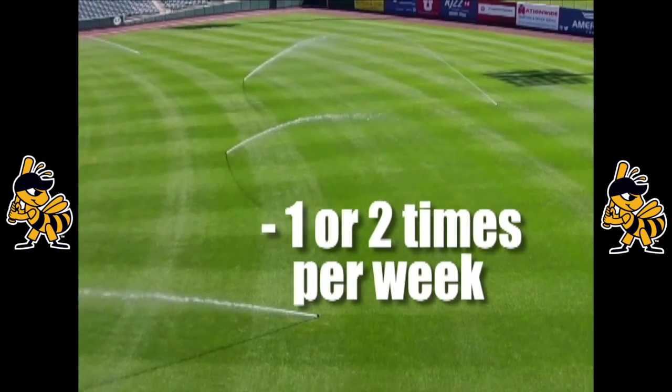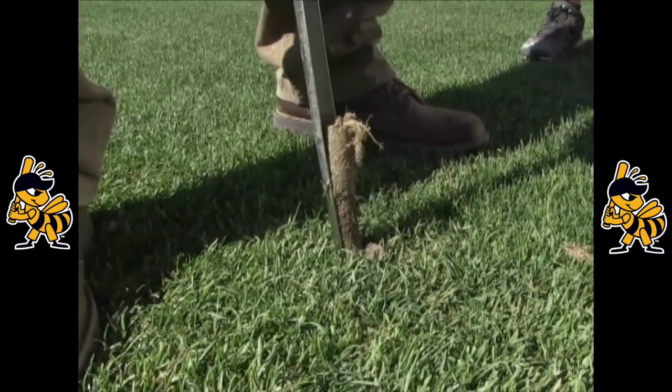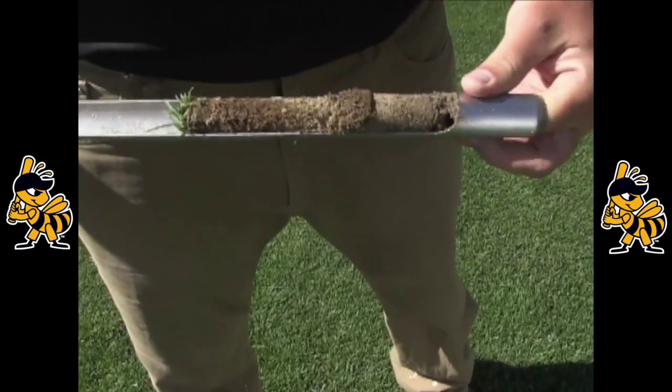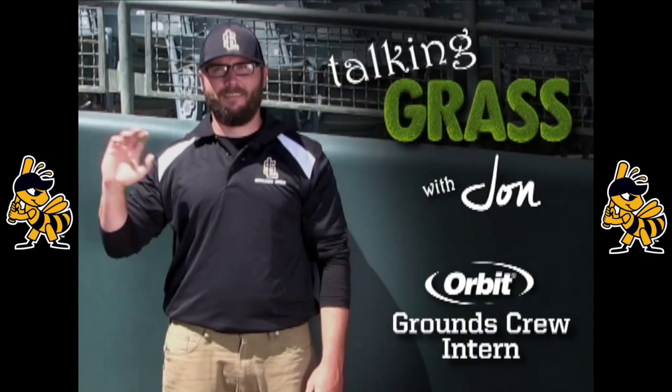shorter periods every day. If you still think it's not getting enough water, check under the grass to see if the roots are moist. What looks like drought stress or yellow grass is sometimes a result of other issues than a lack of water. And that's today's Talking Grass with me, John, the Orbit Grounds Crew intern.